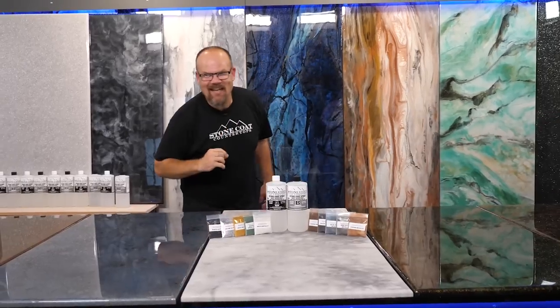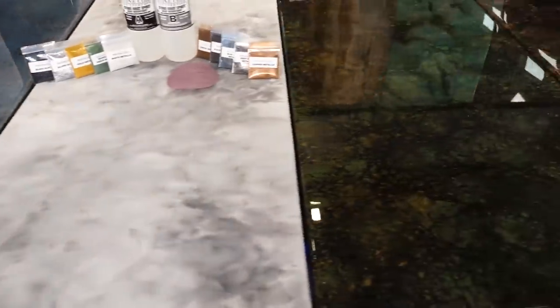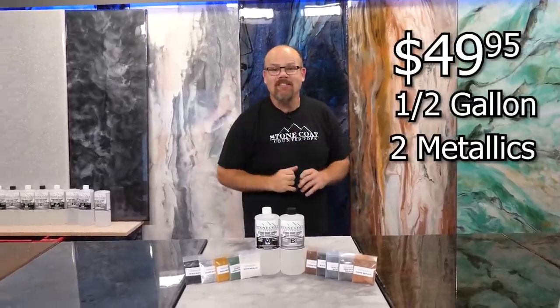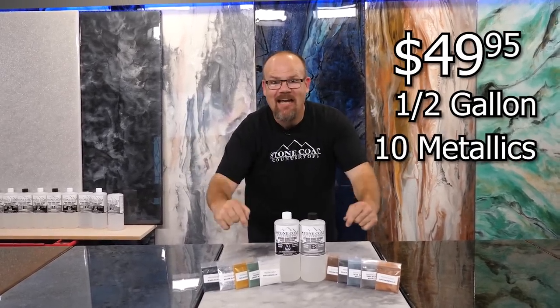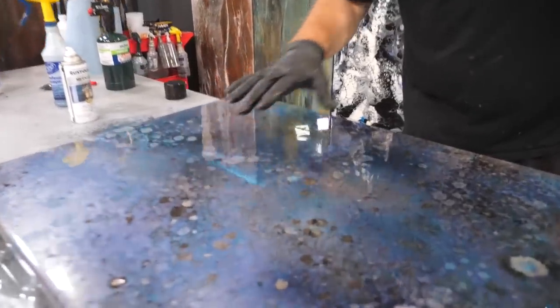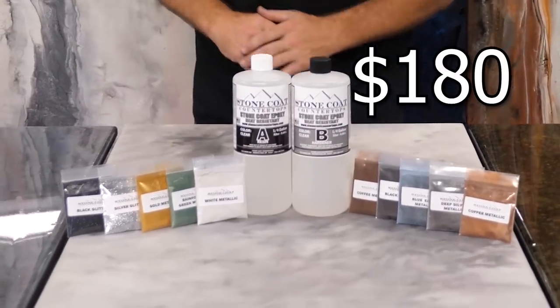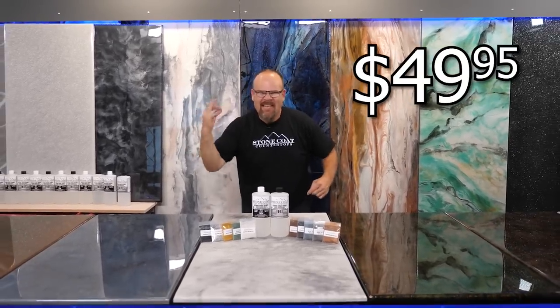Are you crazy? This kit will cover a large vanity countertop. We're not done yet — we have 10 additives that will create 10 colors. This is a fun process and if you order all 10, metallics and glitters are included, so your recipe can be customized to exactly what you want. This complete kit usually sells for $180 — act now because we've taken it to $49.95.